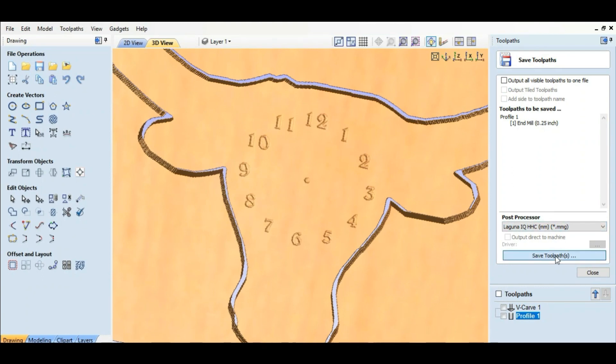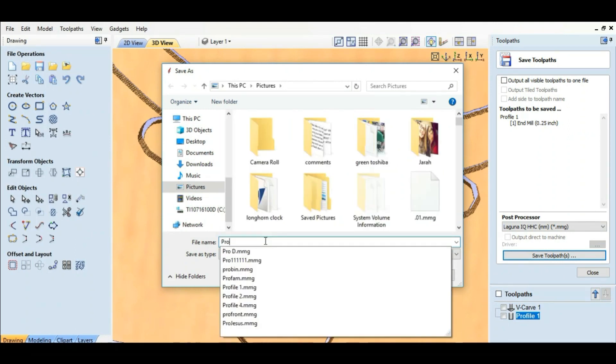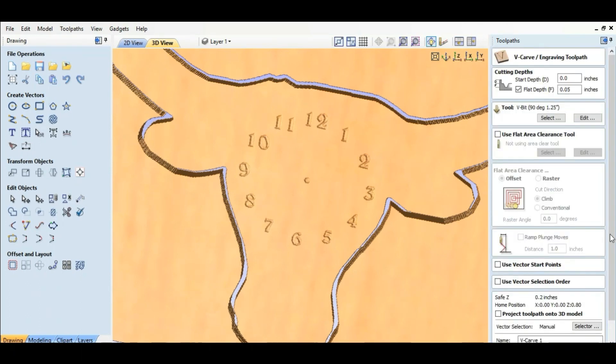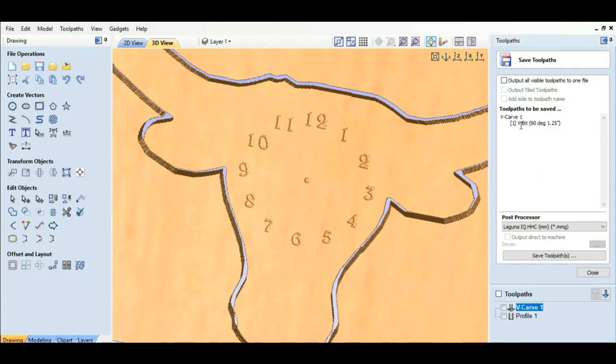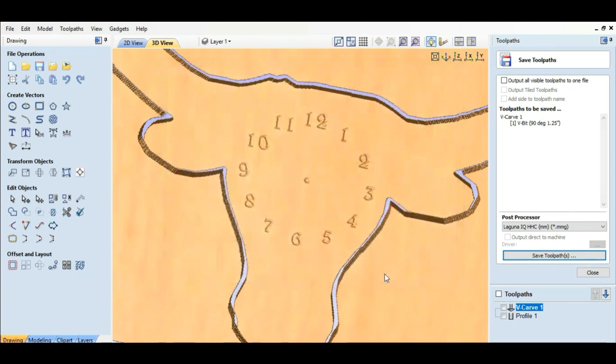Go ahead and save this — this one is the profile, so save toolpath. I'm going to name it 'pro.' Then we're going to change it to the v-carve one. Save. Here's the v-carve and we're going to save that toolpath — 'v long' for longhorn. We're going to save that, put it on a jump drive, and go out to the machine.